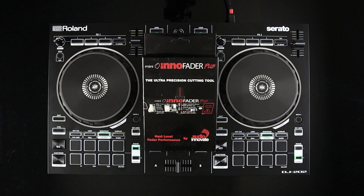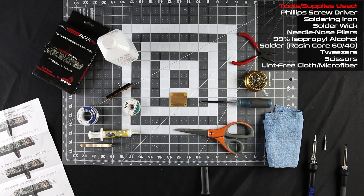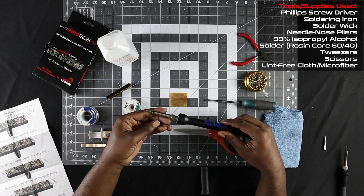Before I get started I want to send a huge shout out to the staff and support team over at InnoFader — thank you so much for your support and help in making sure we get these devices installed properly. I'd like to start off by listing all the tools and supplies I use to get this job done. I'm not saying you have to purchase everything exactly like what I have, but at least have some of these items to make the installation a lot easier. In the top right corner of this video I've listed all the supplies and tools, and I'll also place them in the description section below.